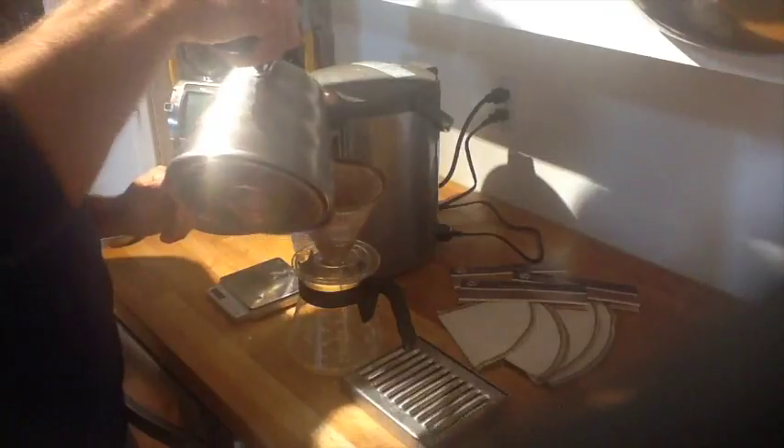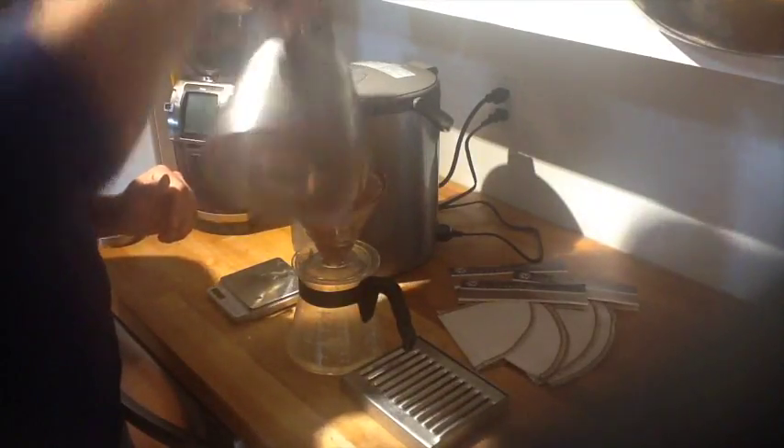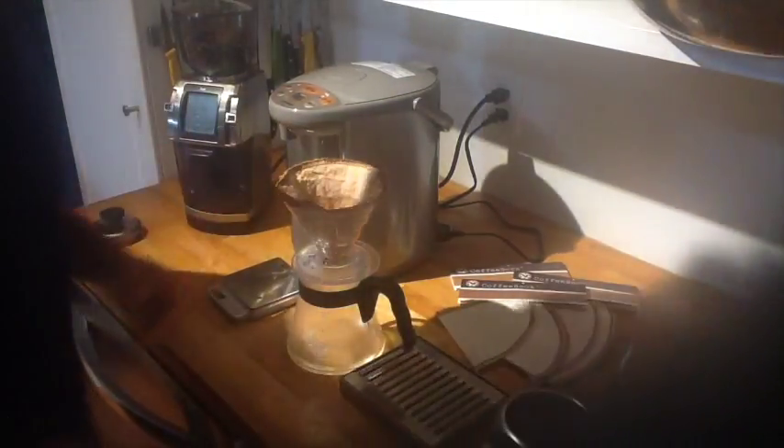If you don't have time and you don't really care, you can bypass and just dump water over the grinds. But I like to preheat everything — I like a hot cup of coffee.